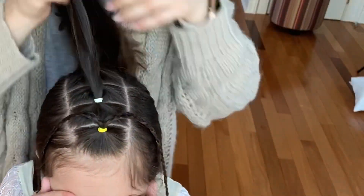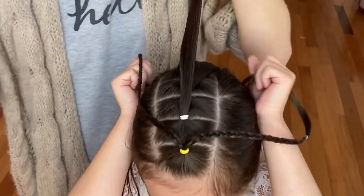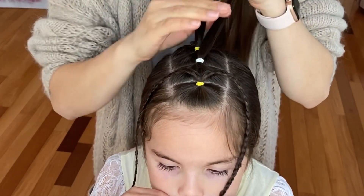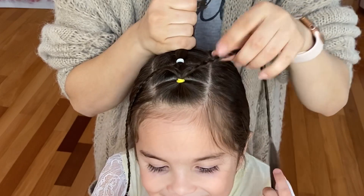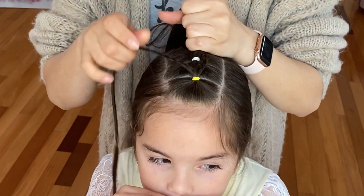Now let the rest of the ponytails out of the clip and we will start on our bubble braid. Take your second ponytail and combine it to the third one together with the braids on the right and left side, and tie them with yellow elastic to match your third ponytail.